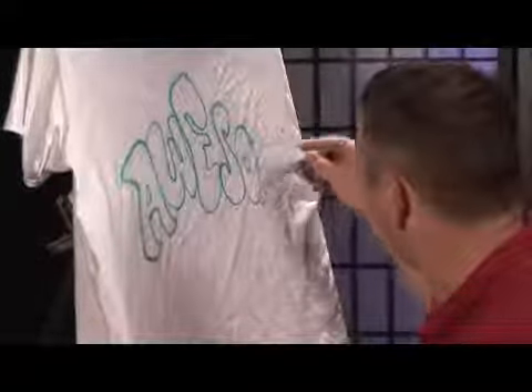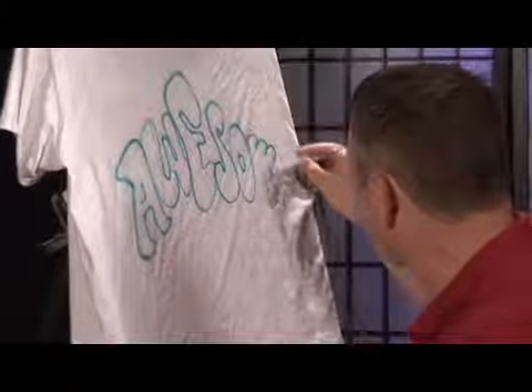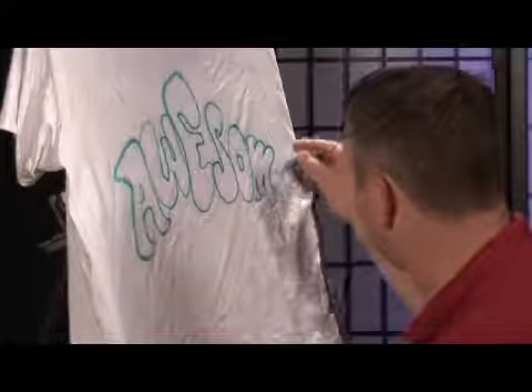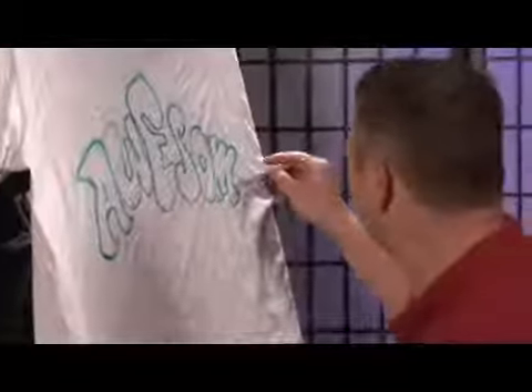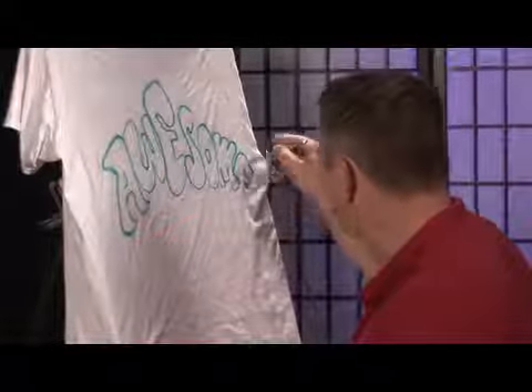I'm writing 'It's Awesome' — I love how this effect comes out. I started out as a graffiti artist, so I definitely know how to do bubble letters, and I went to art school.